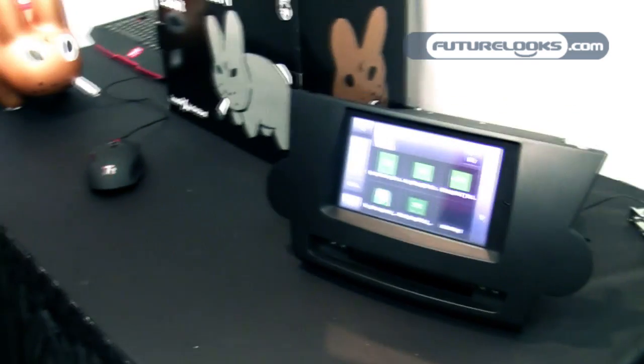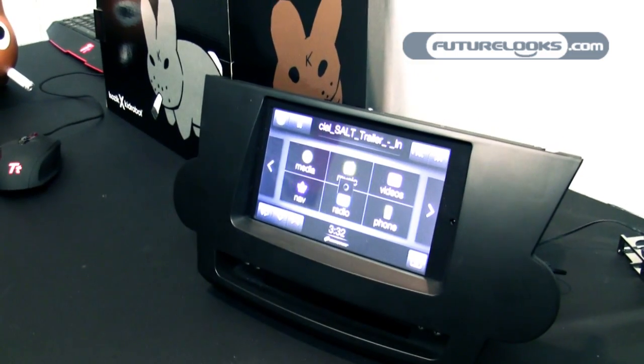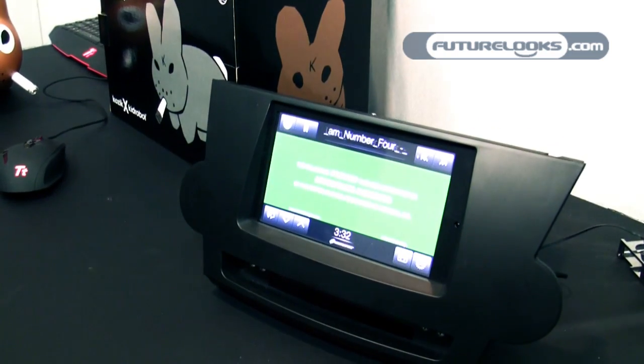We can play video — I've got movie trailers here. It's designed for the car. It's a simple project, and it runs cool. You can keep your hand on it because Fusion is very low power, and we've got video acceleration to do the video playback without using a lot of CPU.